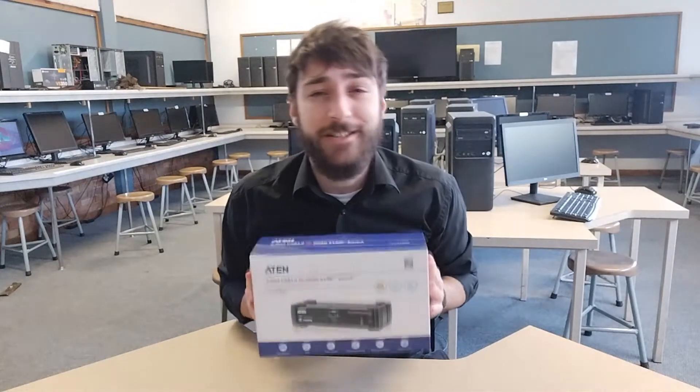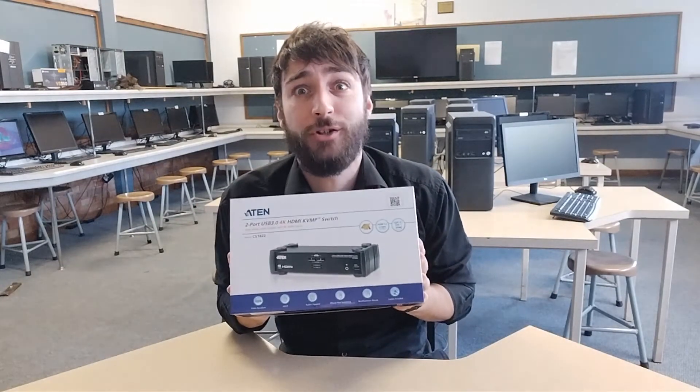Now what exactly does this device do? It is going to allow me to control two computers with one set of peripherals, and that is amazing. It's gonna fix a big problem that I have here in my computer room, which I'm gonna show you in a moment, but before we get to do all of that, let's do the unboxing.